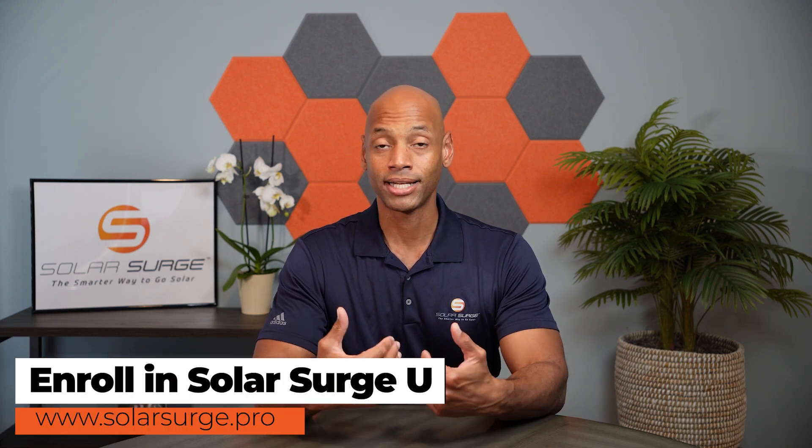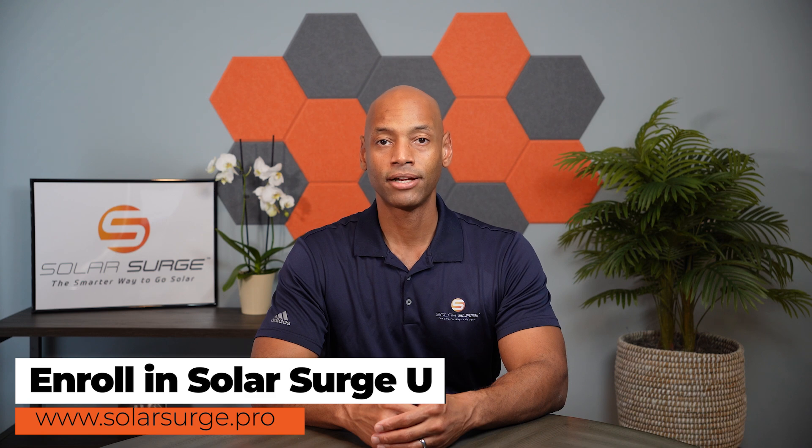If you're a solar sales professional, or maybe you're considering starting a career in solar sales, I'd like to invite you to Solar Surge University — the premier online training program for aspiring solar sales professionals. Learn how to sell solar at an expert level with a consultative approach, the same approach we use here at Solar Surge to do over $700,000 a month in solar sales virtually with no advertising budget. Check out Solar Surge University, with access to live sales call recordings and a 14-day no-risk money-back guarantee.